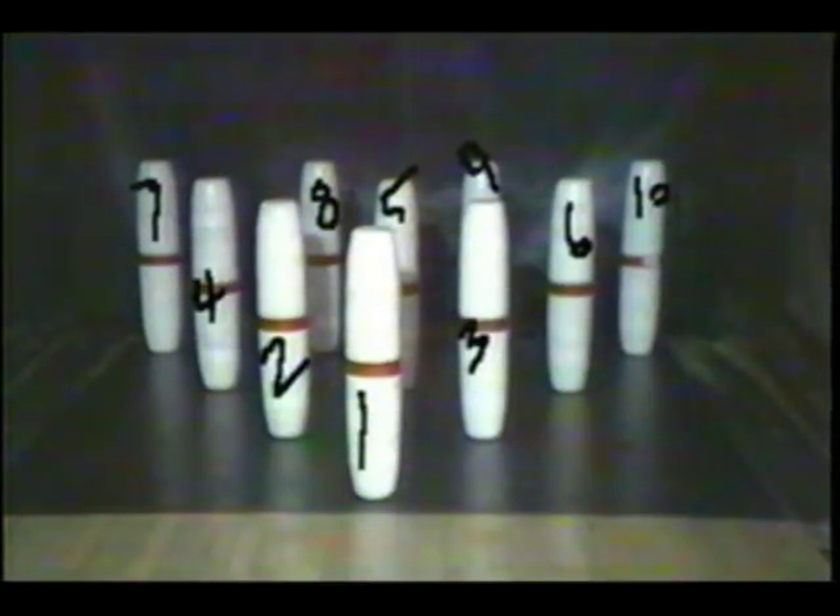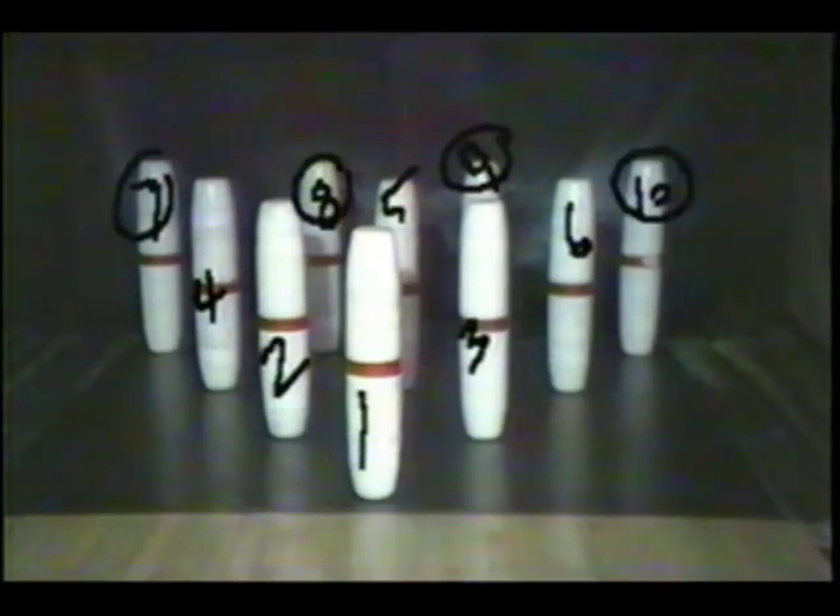And then you just number them from left to right. One, two, three, then the middle row — the third row in is four, pin in the middle, the very middle of the plate is the five, and then the six to the right of that, and then the back row, seven, eight, nine, ten. So there you have it — the diagram that points out the positioning and the numerology behind the pins.